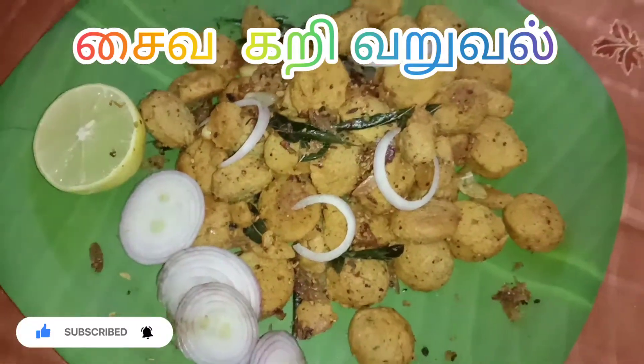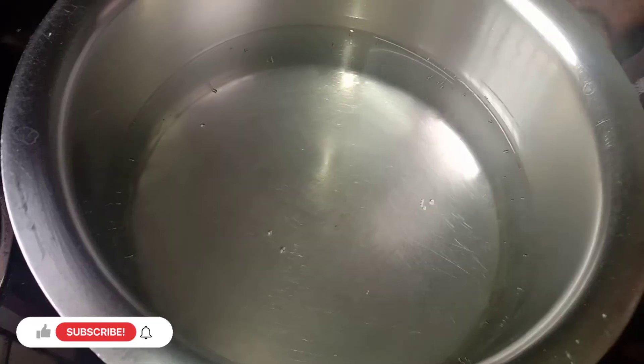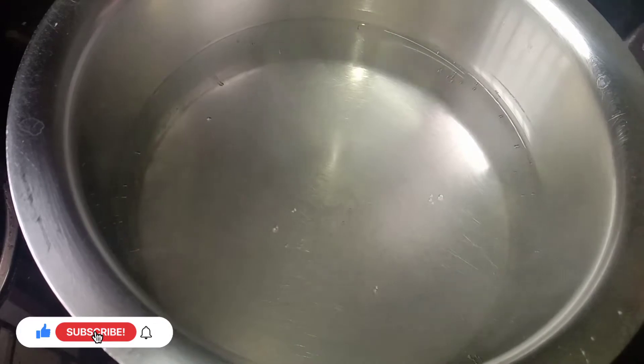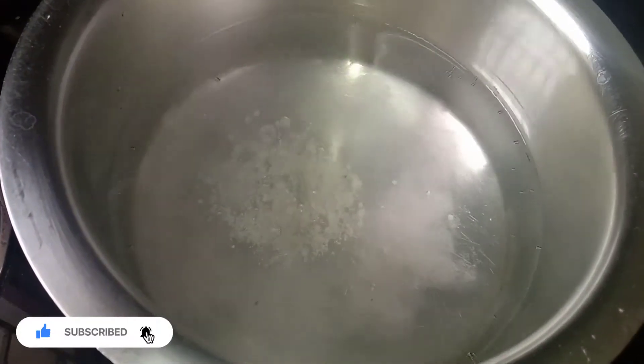If you are watching this video, subscribe to the channel, click on the bell icon. Now we are doing Saiva Karivar, holding it and putting it in the center.